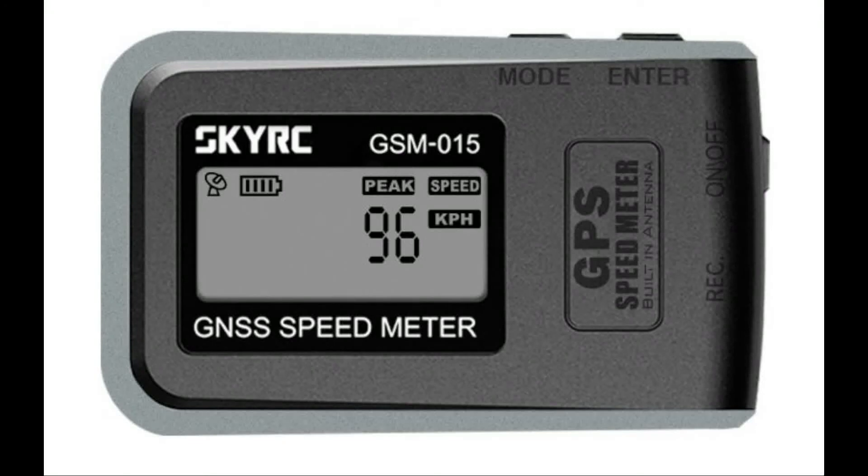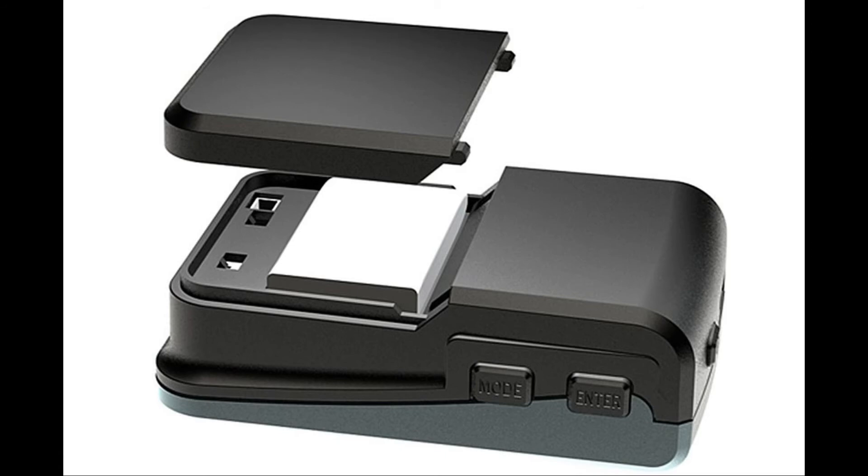I've been researching RC GPS apps and GPS loggers and recently found the SkyRC GPS logger. I used it and it was quite accurate, but due to the 200mAh LiPo battery in it, the runtime was not as long as I liked.